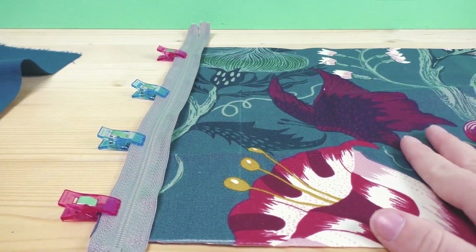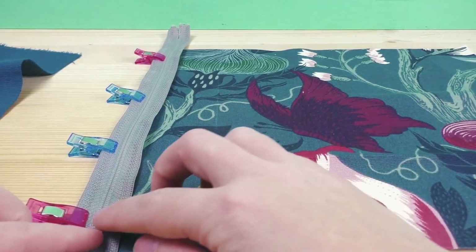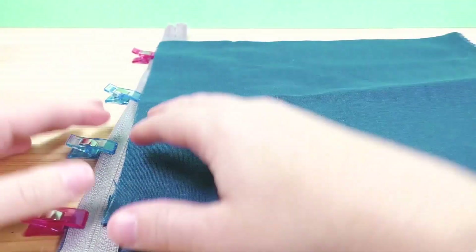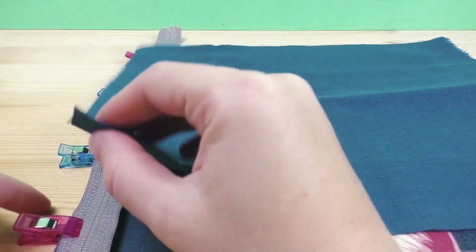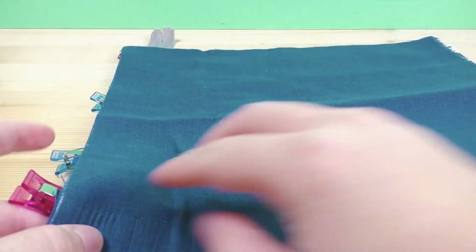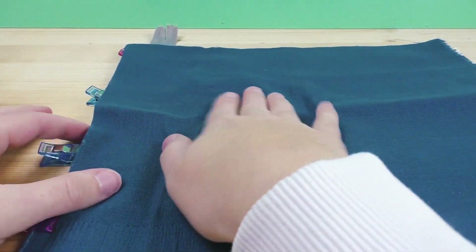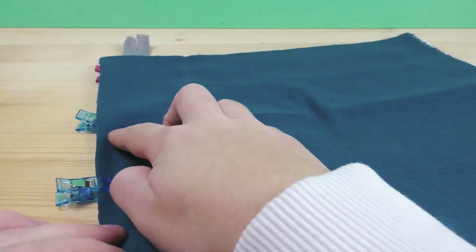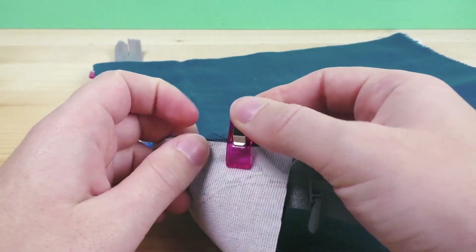Now take our inside fabric — in my case the plain blue one — and we're again aligning it pretty side on pretty side. You can pin and do these at the same time, but if you're a beginner I don't recommend that because it might slip or do weird things. If you have more experience it works much better, and doing them separately prevents mistakes.